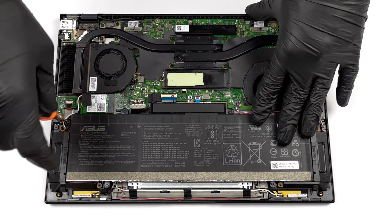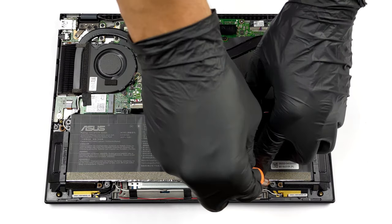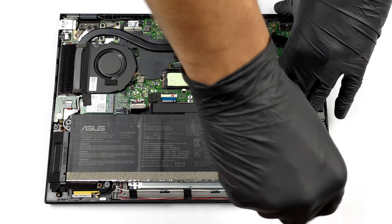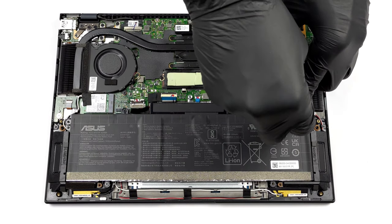If you want to remove it, you first need to unplug the battery connector. Then, undo all six Phillips head screws holding it in place, and take it away from the device.